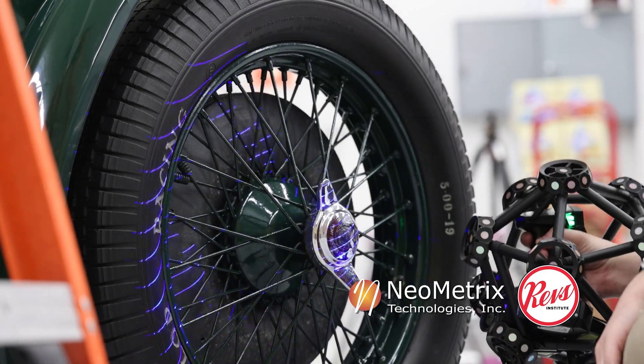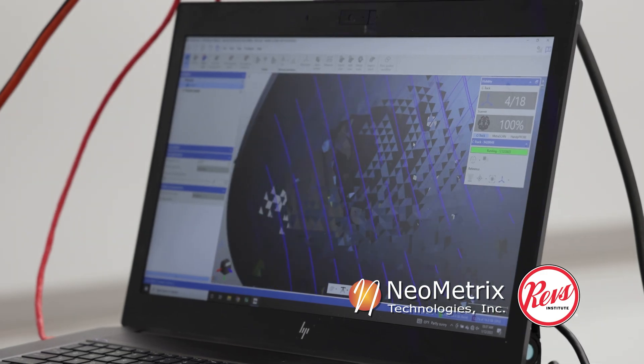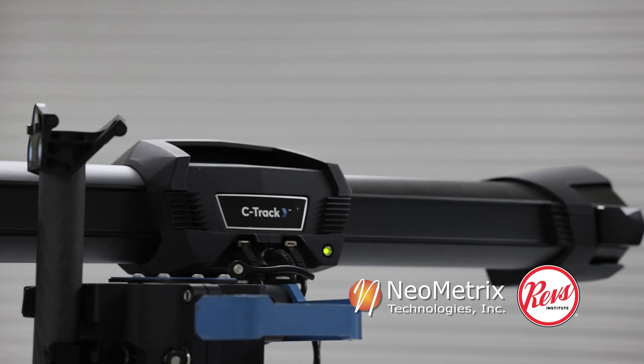You can see here that it will flash blue checkered patterns along the surface, where two cameras will actually track what it is that I'm scanning.